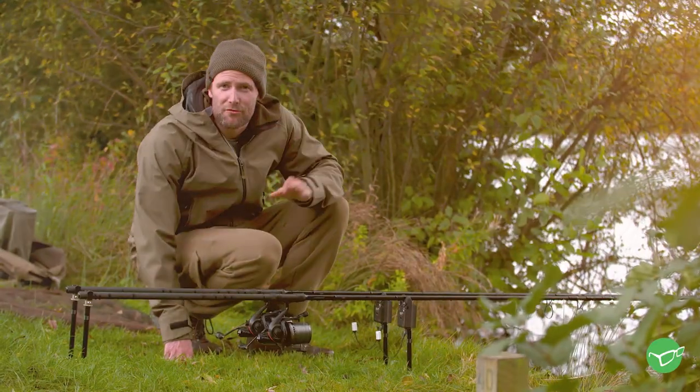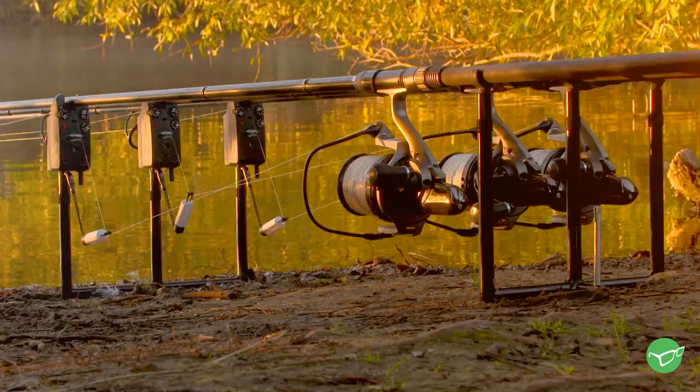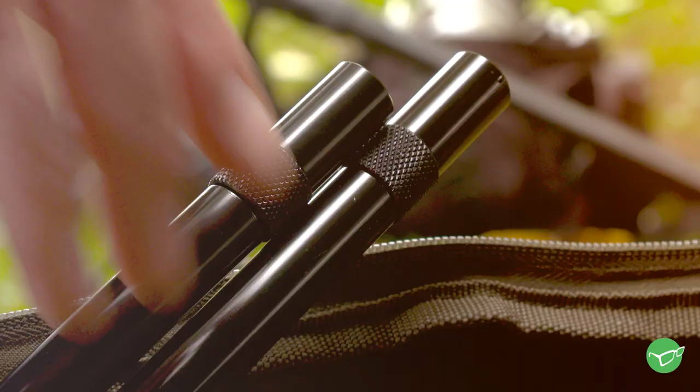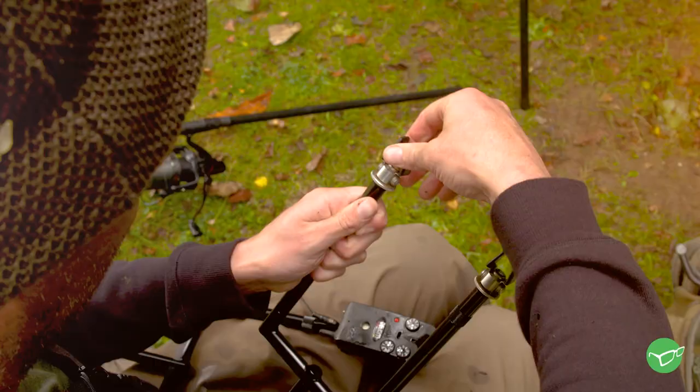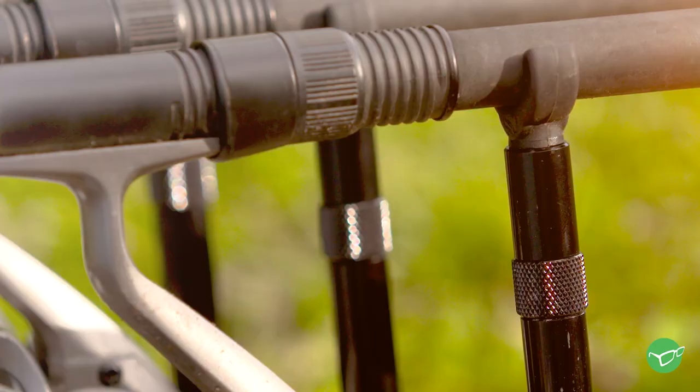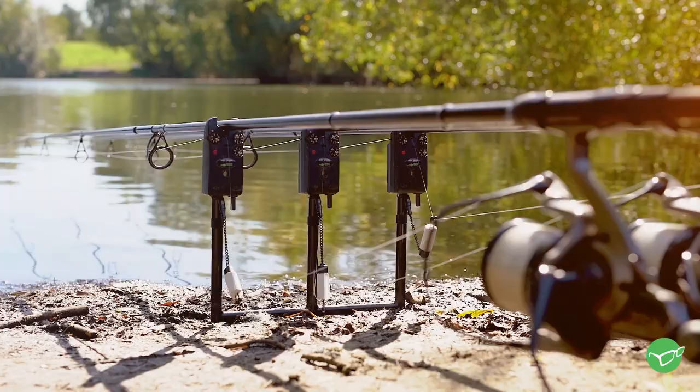One of the latest releases I'm really excited about is the new single system. I used the stainless in the past but I really do like to fish as light and mobile as possible, and now the black aluminium version is available, it suits my needs down to the ground. I've always liked black and you can't deny they really do look the part.